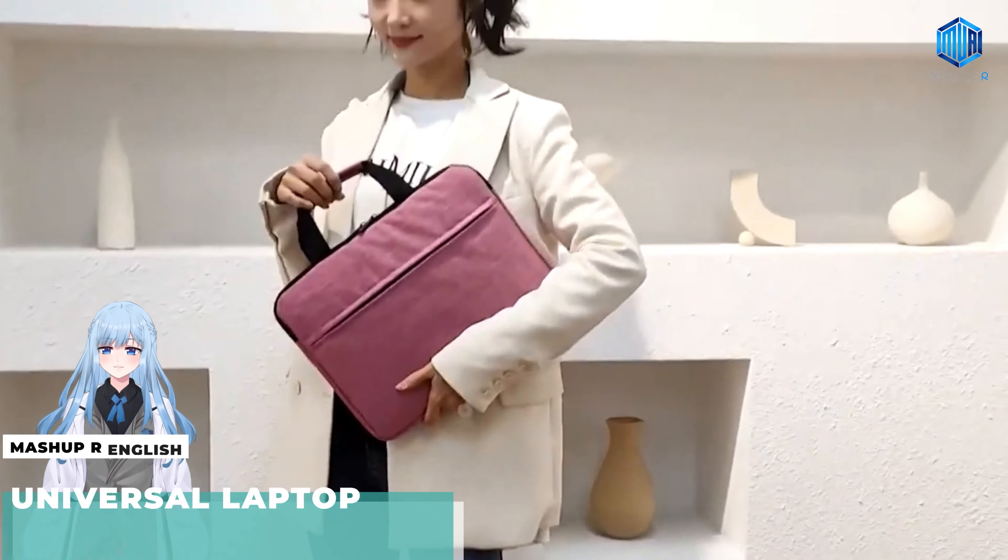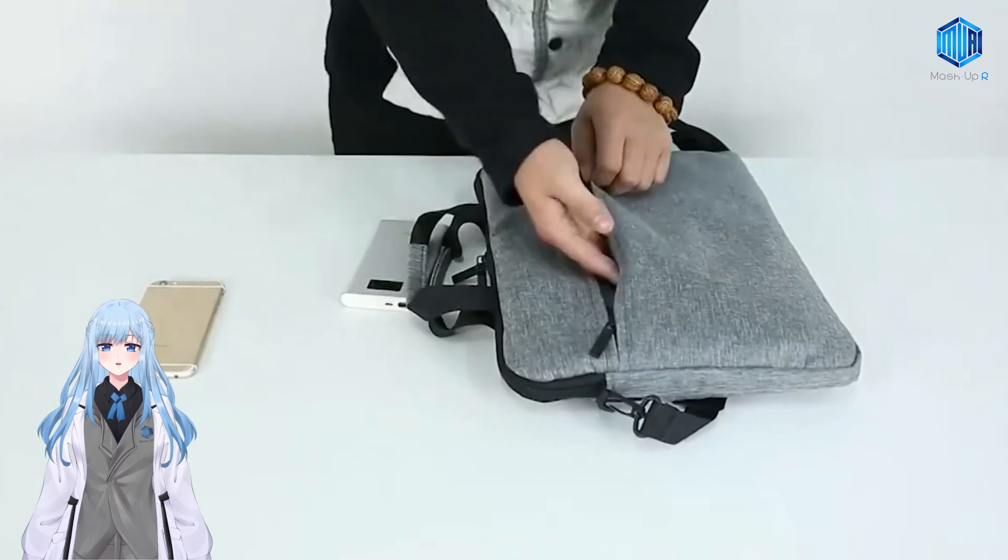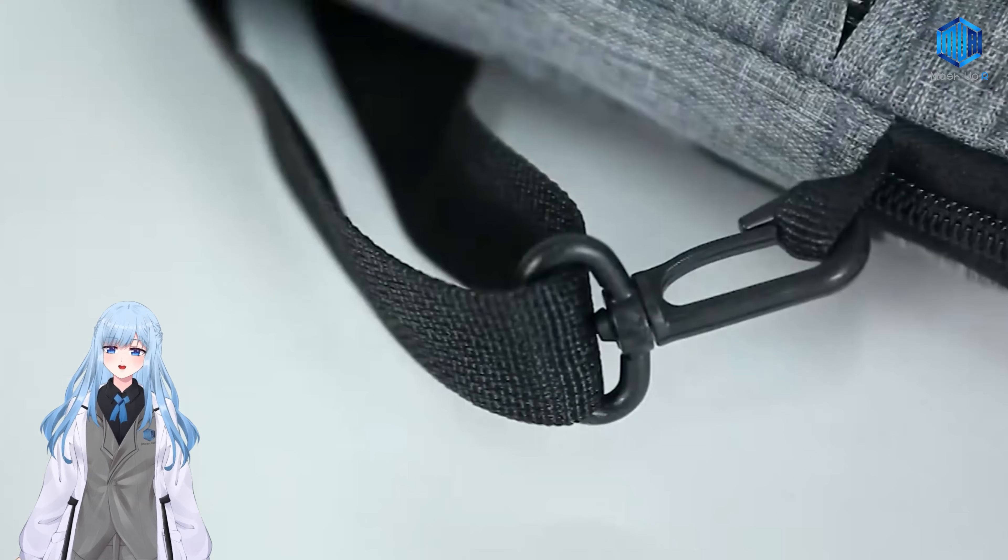Universal Laptop Bag. This laptop bag has large space and big additional storage. It is designed with smooth material and is waterproof.